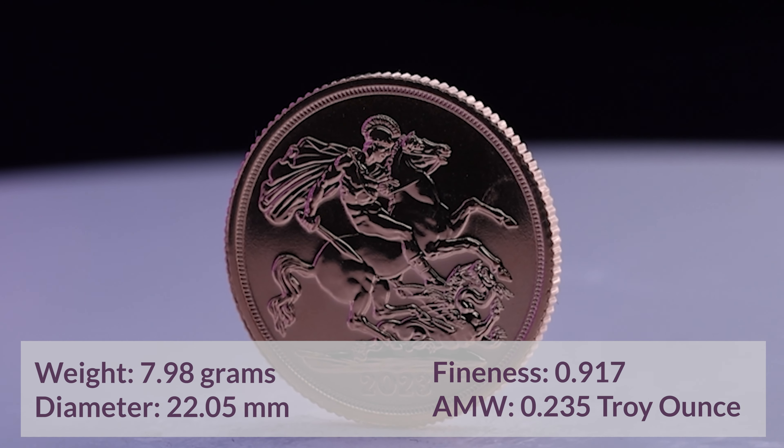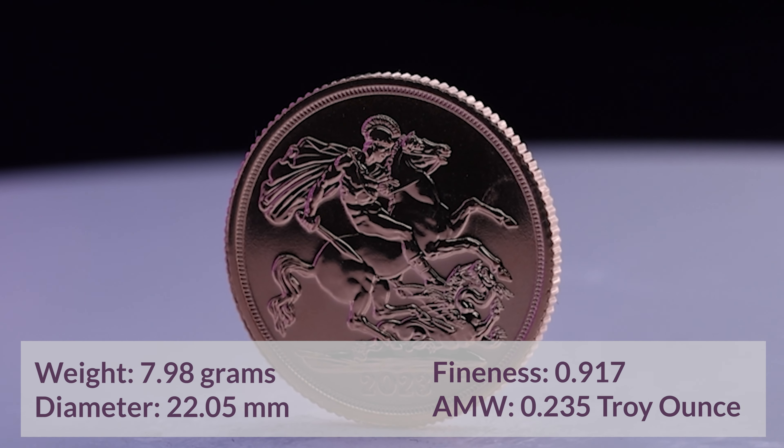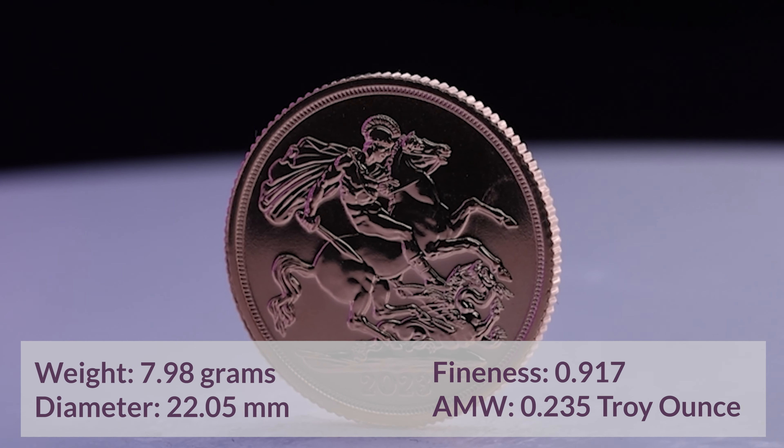These coins hold a fineness of 0.917, contain 0.235 troy ounces of the precious metal, weigh 7.98 grams, and have a diameter of 22.05 millimetres.